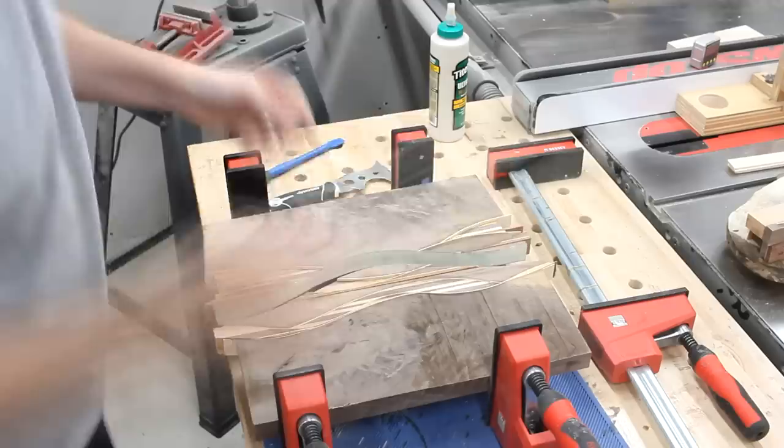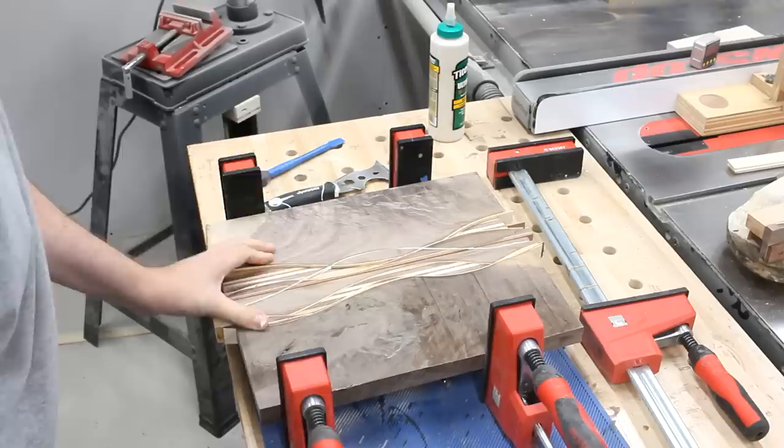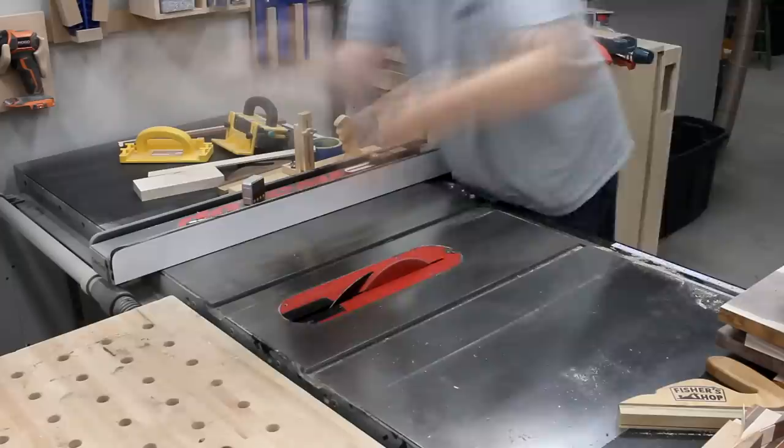So I made the cut on the bandsaw, gave the edges a light sanding, and then glued them back together with a thin strip filling the gap. Just like before, I made sure to squeeze the heck out of it in the clamps and inspect the glue line to make sure the seam was good. I nipped off just a bit so that it would fit through my planer, then shimmed it up on a sled and fed it through until it was flat and at the desired thickness.